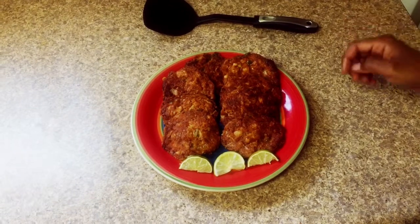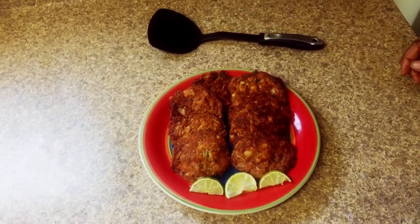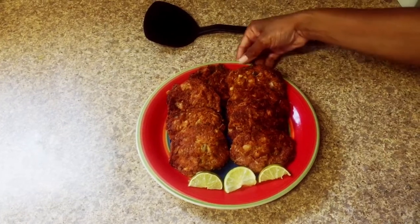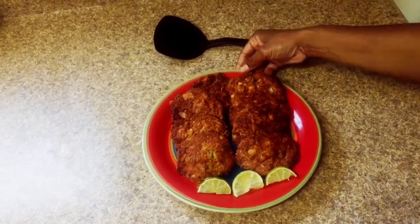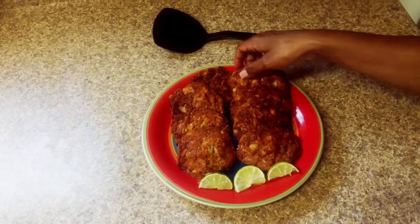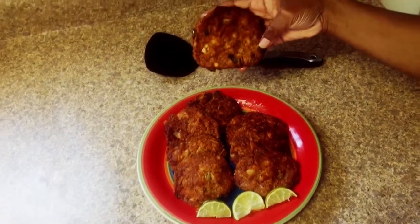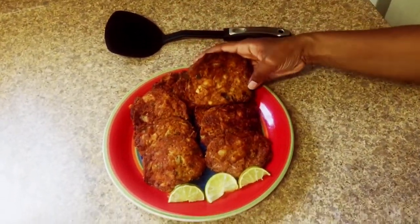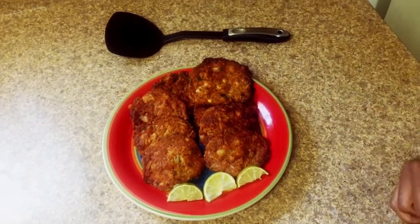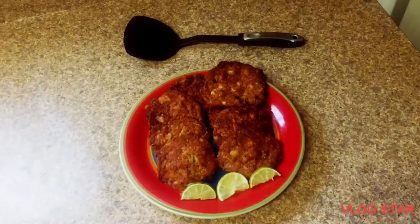This is the crab cakes out of the oven. I did 10 minutes on both sides in the pan and then 10 minutes in the oven, and this is the final result. I already ate about three of these — they are really good and tasty. You can really make these on your own and they'll be great. Till next time everyone — make sure whenever you cook your food, you cook it with love. Ciao!